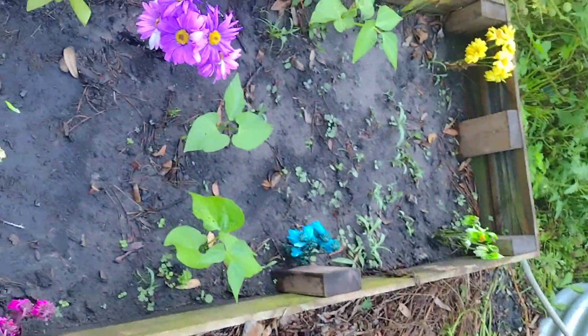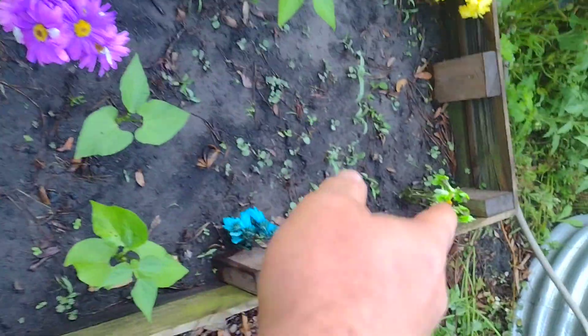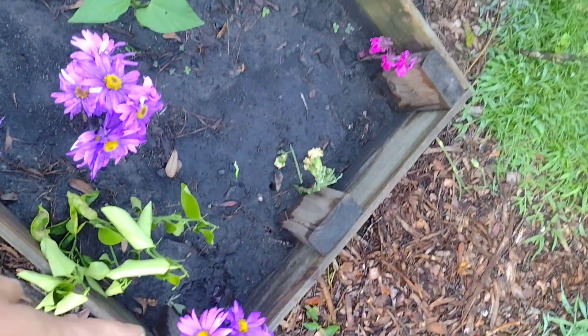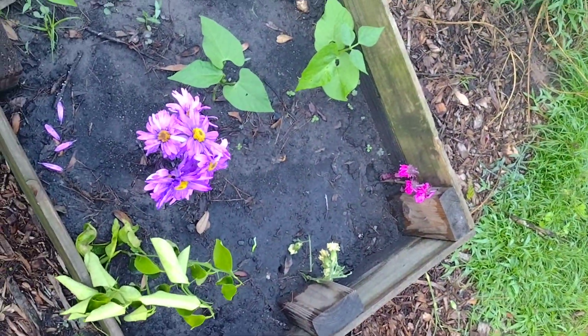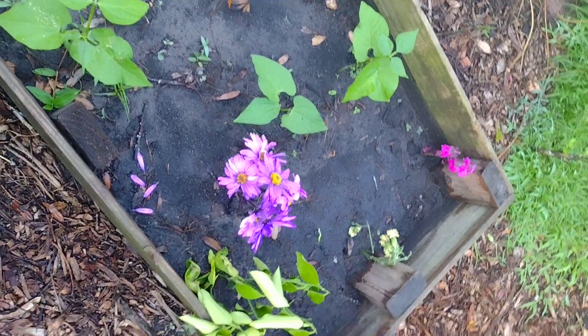So whenever it was time for them to fall over — like this one right here where it looks all droopy — I'd come out and put them in the ground. They're gonna look really good. So if you can grow it, you can eat it. Please like and subscribe, always love your comments, and have a great day. Thank you!